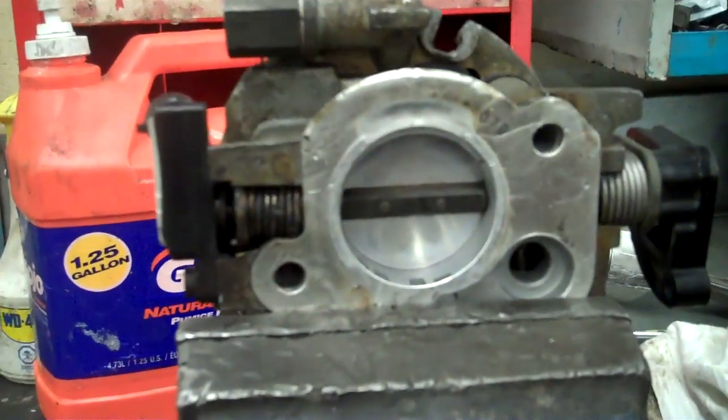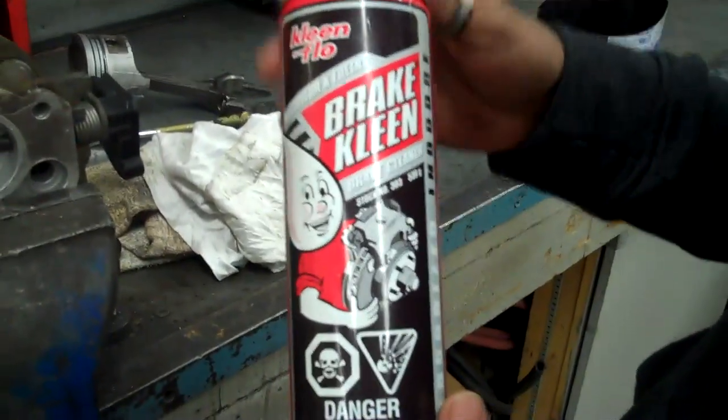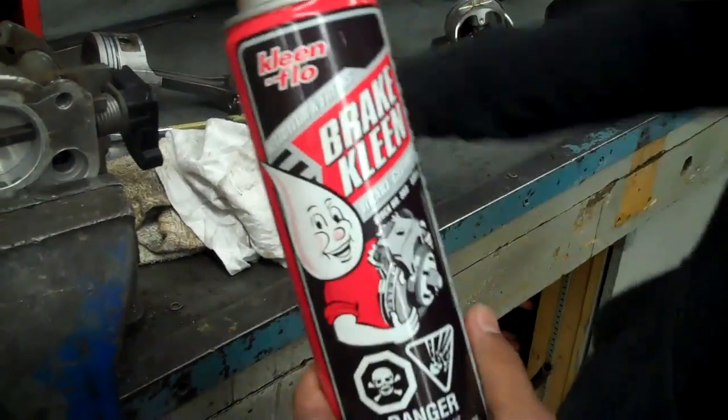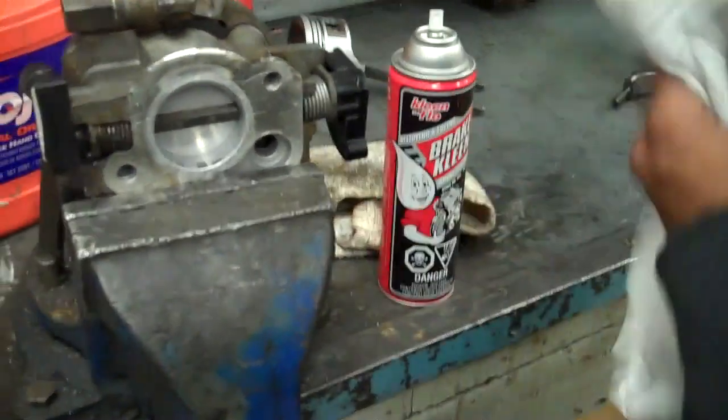You want to grab some cleaner — like brake cleaner or air intake cleaner — something that won't harm the O2 sensors.